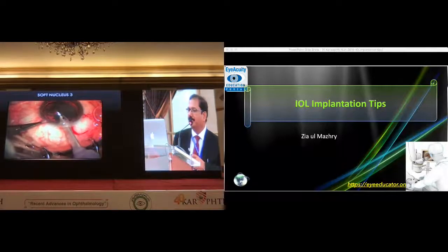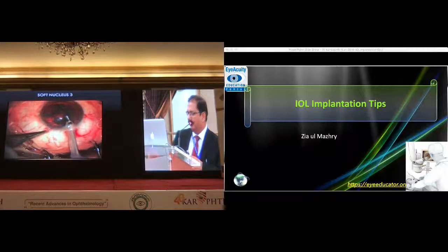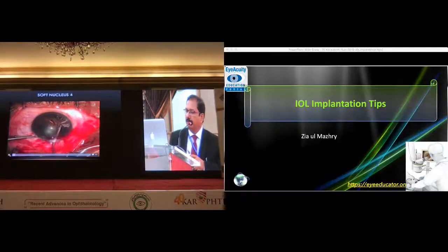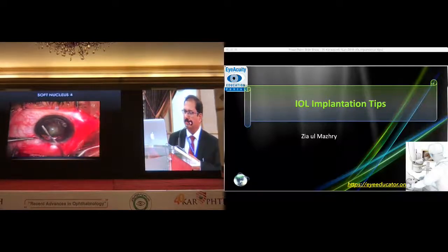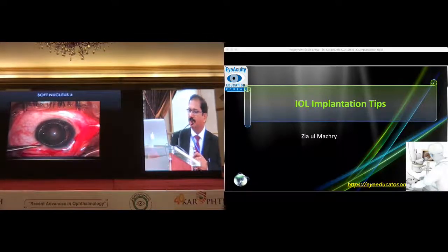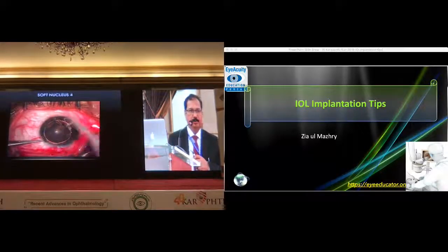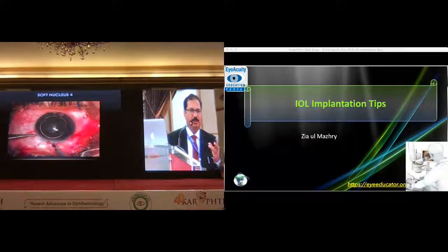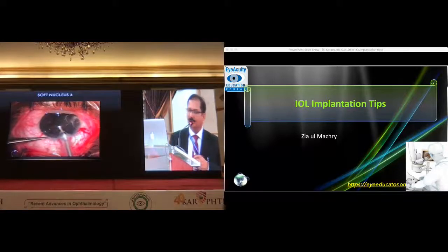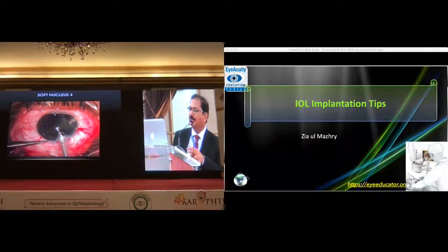This is slightly harder to get. This is turning. This is taking more than five seconds. It can easily come out, but it is very soft so you can just push it. It is soft and you can hydro-delineate it to make it more manageable. In the next case I will show one that is slightly harder, but it can also be taken very easily with this technique.